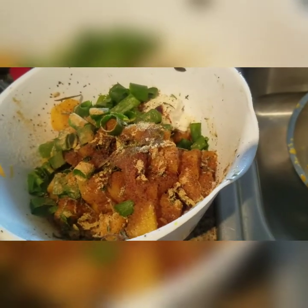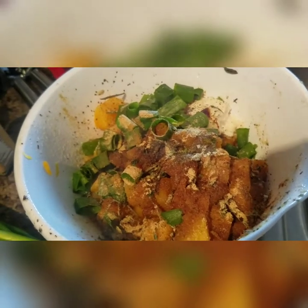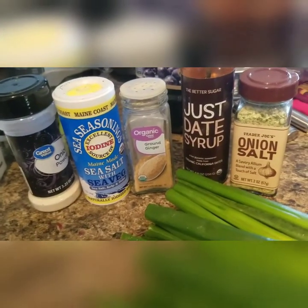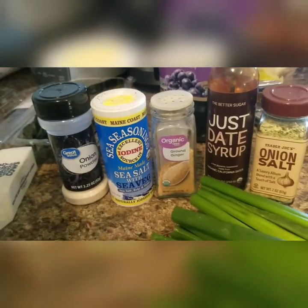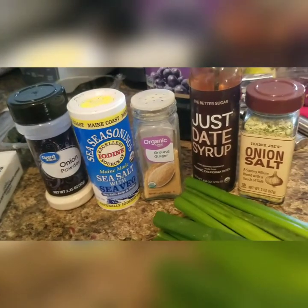So what I did was, after my squash got to my desired tenderness, I added all my seasonings. If you know me, if you've been following me, you know what my favorite seasonings are: onion powder, this sea seasoning, ground ginger.